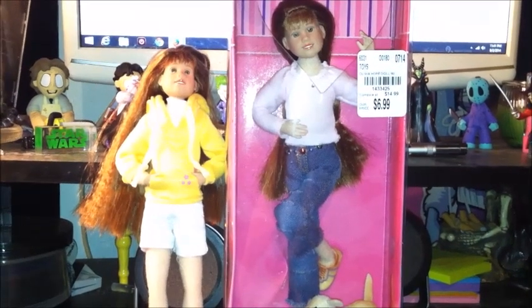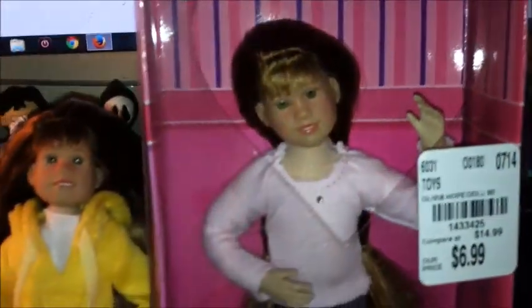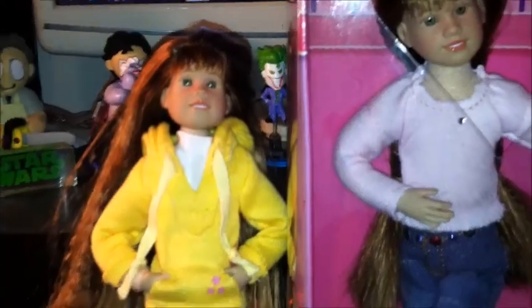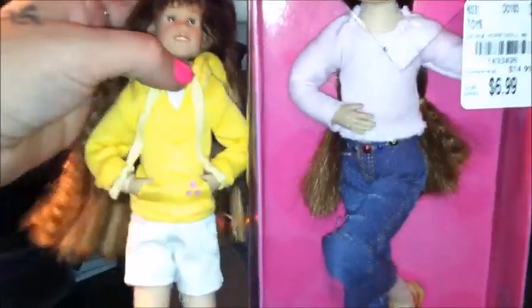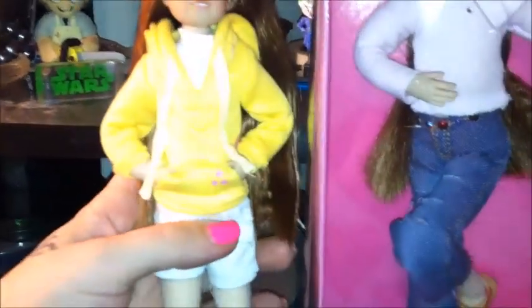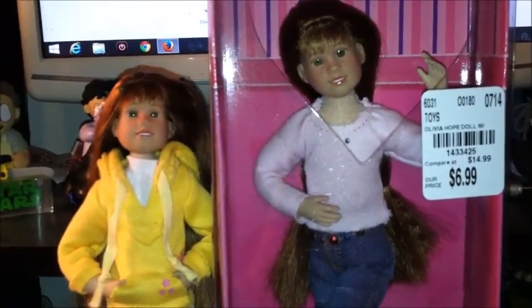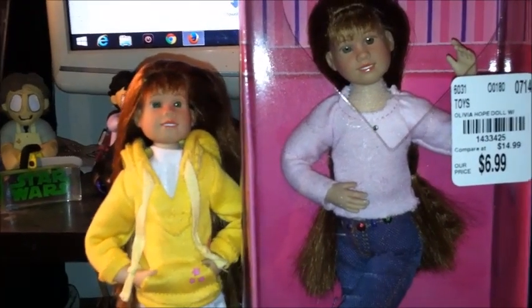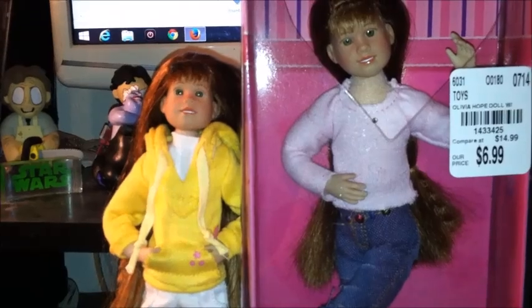Hey thrifty viewers, we are here today with another tutorial. This time we're going to teach you not only how to flock a doll's hair, but how to DIY your own Only Hearts Club little boy doll. At the current moment it's been confirmed that they are not actually ever going to make any of the little boys, except for the one little brother that comes with the double packs.